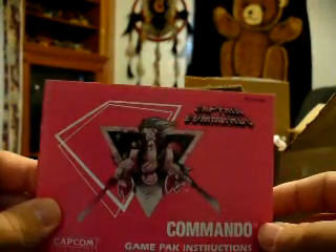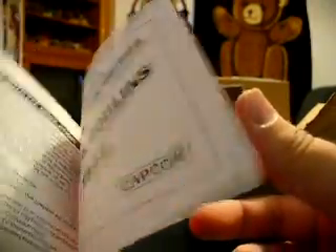And here is a Commando instruction manual for the NES. You will see why I bought this in maybe a day or two.